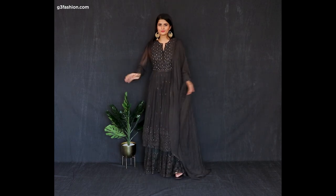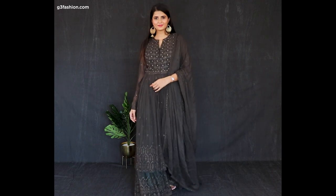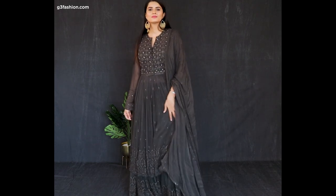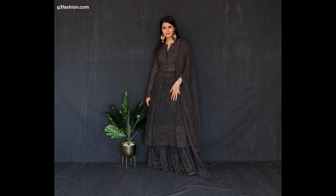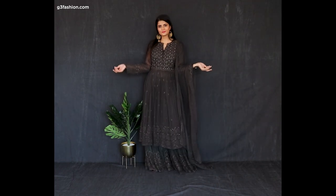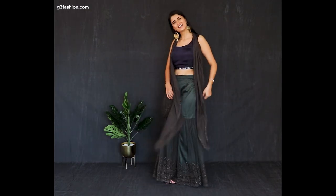Number four is styling this anarkali palazzo set in a different way. The first look features the same type of palazzo with a dupatta in the same color — the anarkali is a bit short.